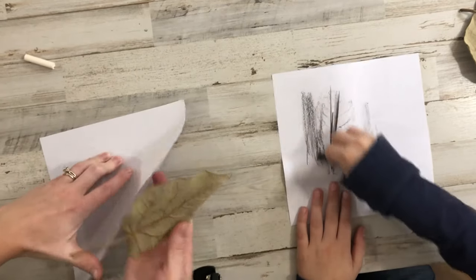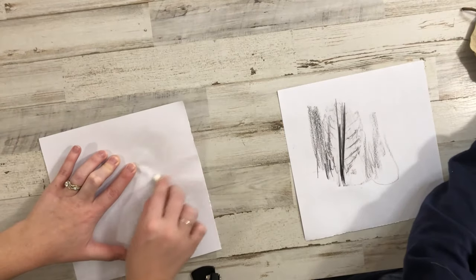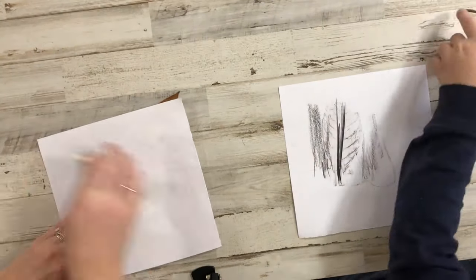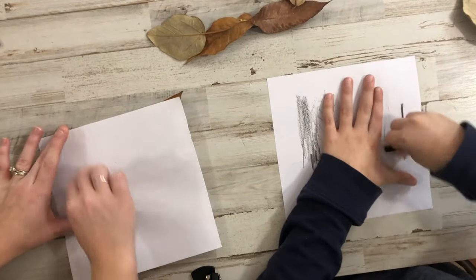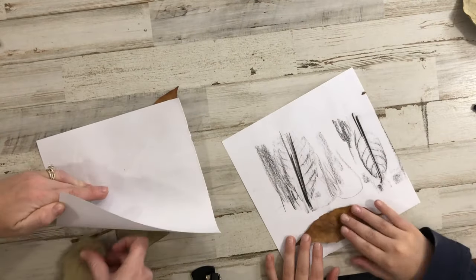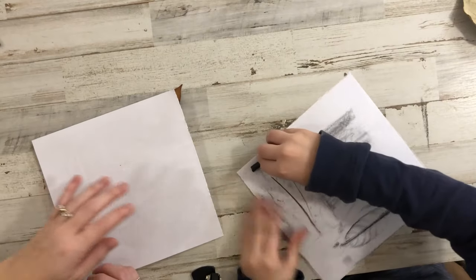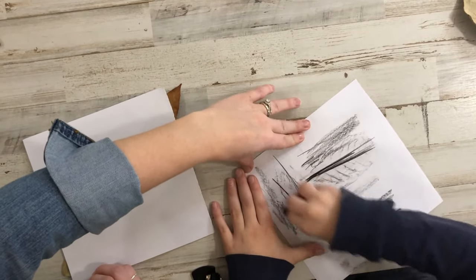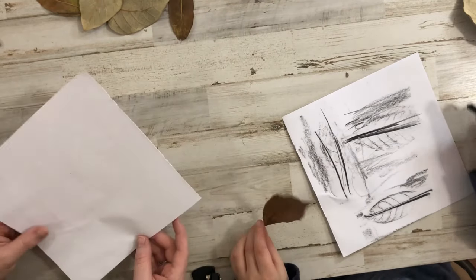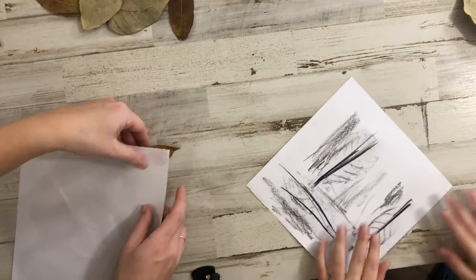Now you're going to pick another leaf on another part of your paper. Mine's like invisible — those are invisible. Pick another leaf and make sure it has really good veins; if not, pick a different one. Sometimes it's hard and you need a partner to help hold it down — get your mom and dad to help. I haven't done this since I was in second grade. So we're just going to go with it. It'll look really cool when we add some paint.